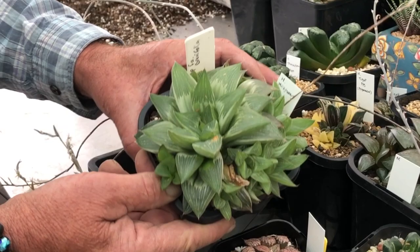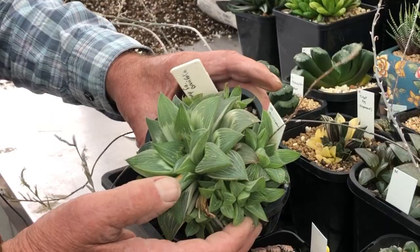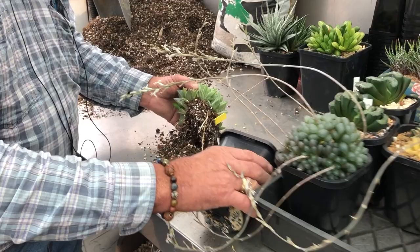This is Haworthia Milky Way. This is a really beautiful variegate because it has really green windows — we call these windows on top — and lovely white inner parts. Let's have a look at the root system on this one, because it's actually similar to Attenuata, and here you'll be able to see how different they really are.